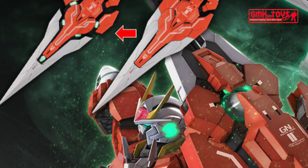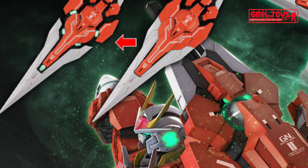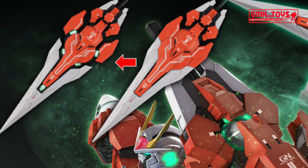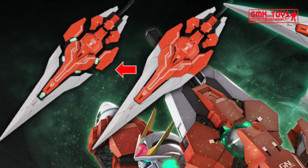The GN Buster Sword II reproduces the light emission gimmick by LED. New shape light guide parts are adopted by reading the set shape and performing detailed light guide analysis design.